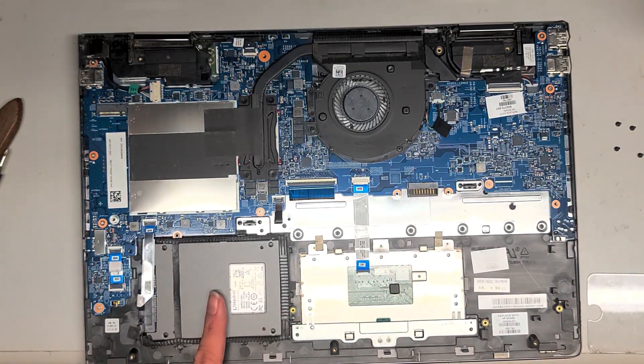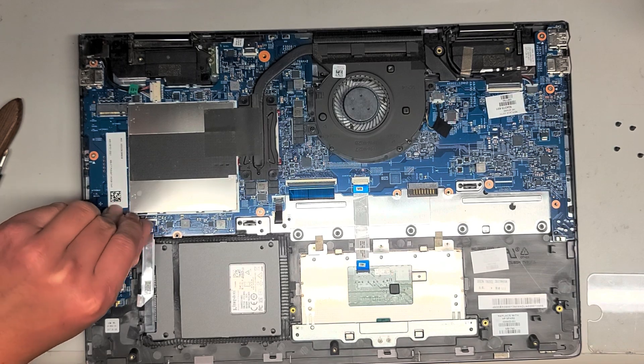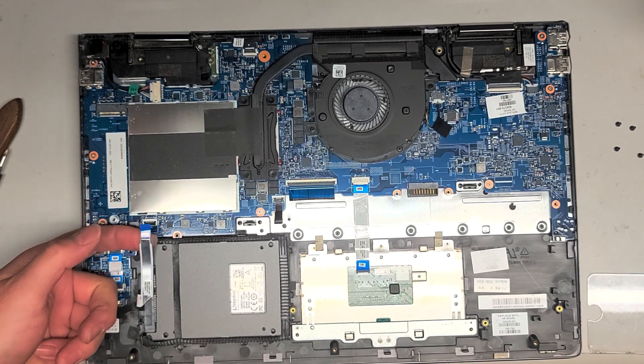We're going to take out the hard drive. Right now I have an SSD in there. To remove that, there's a latch here — you just flip that up. Once you flip that up, you can grab this little blue tab and pull the connector out. It'll come out like this.